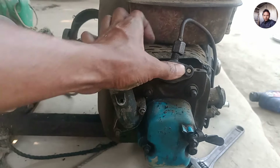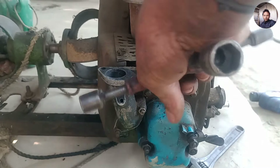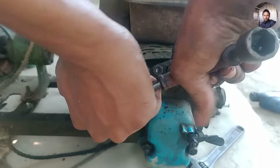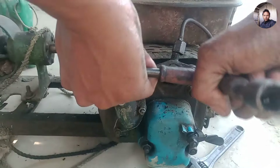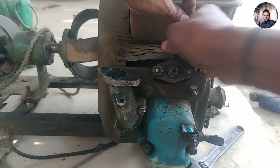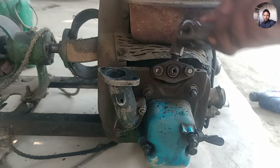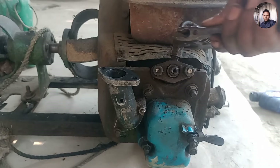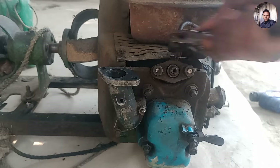This is the first generation engine — it was a fast model, so this engine does not have a starting problem. This is the most important thing to do in the video, so follow along carefully.